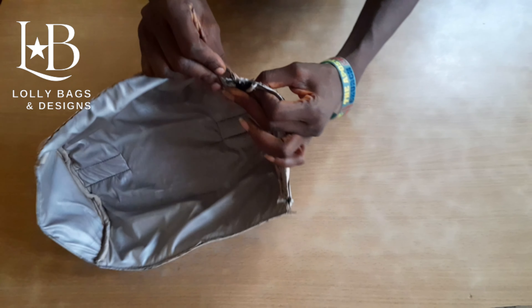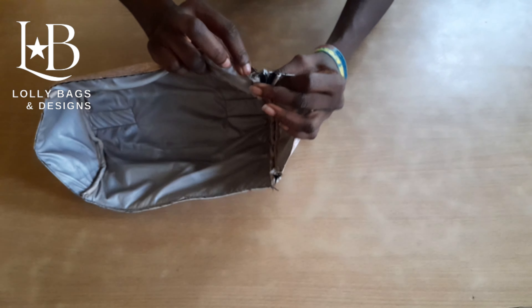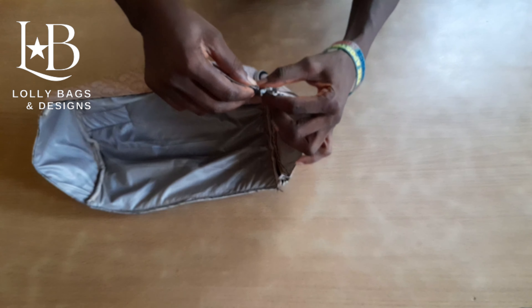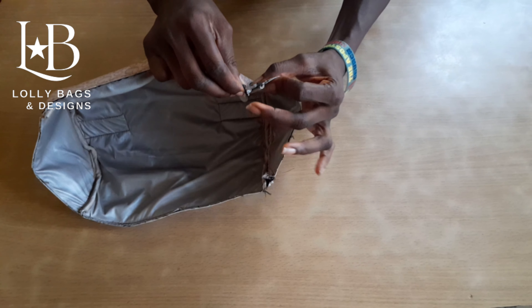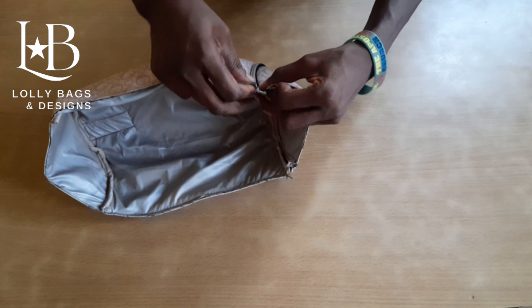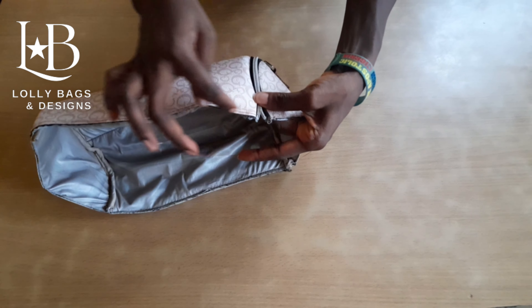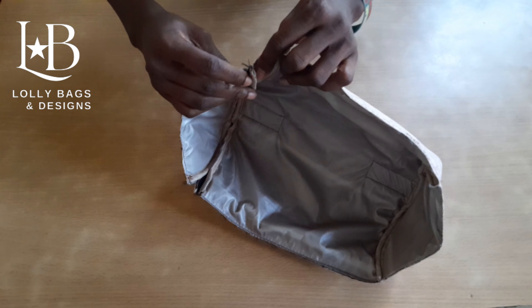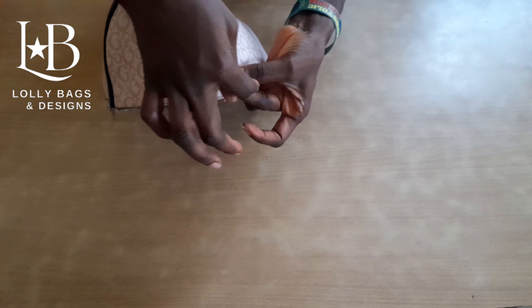Please watch carefully. We face the seam allowance like this, let it face like this, and then stitch. Repeat the same thing for the other part — let it face this way and stitch it.